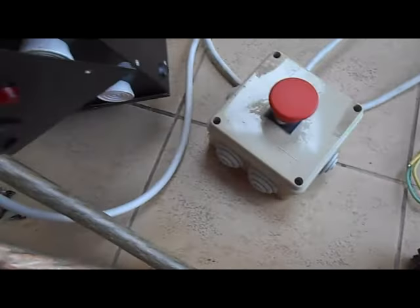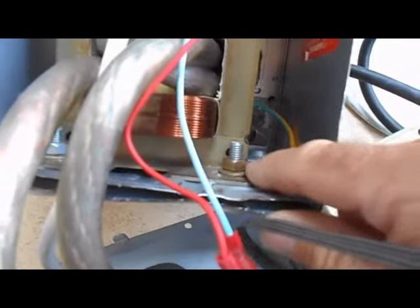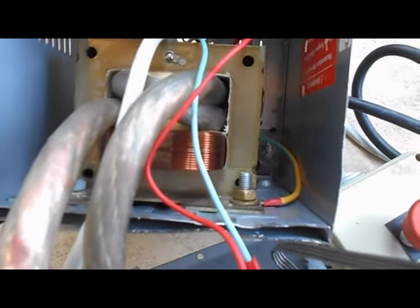On va faire une démonstration maintenant. J'ai oublié de préciser : surtout, n'oubliez pas de brancher l'ensemble à la terre. L'alimentation se branche avec les deux pôles plus la terre, et la terre doit être raccordée sur toute la carcasse métallique du châssis et du transformateur.